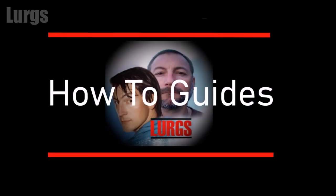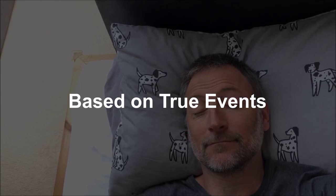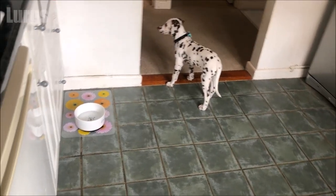Hello everybody, Lurgs here, welcome to my channel. I'm here to save you time and money. My wife just shouted that there's water leaking in the kitchen, and there's water all over the kitchen floor, so I go down to fix it.